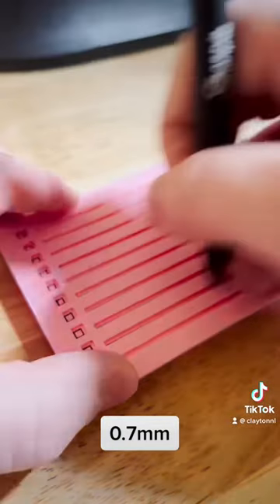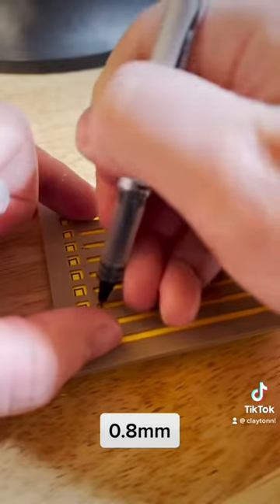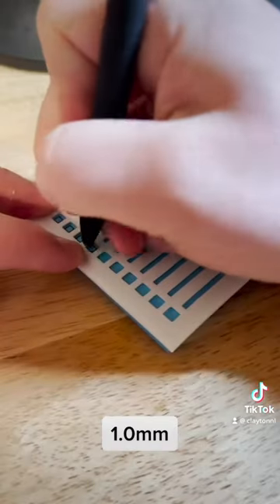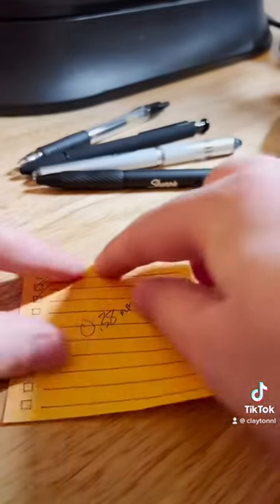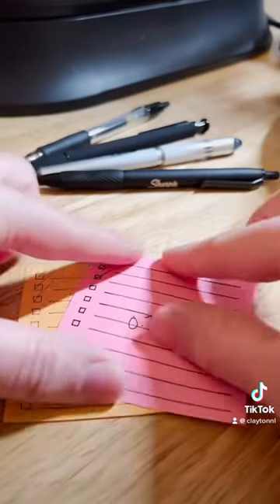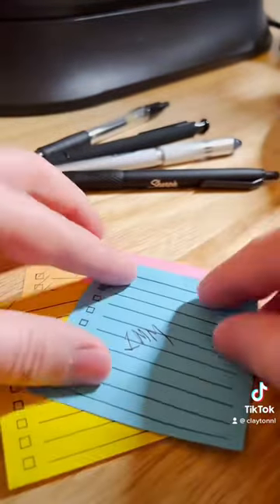During testing I tried each pen individually with a different color sticky and stencil. After each test I wrote the pen size on the sticky and set it to the side. All of the pens worked great with the stencils — I didn't run into any issues and honestly there's plenty more clearance. If you'd like to get one of these, they're available on my Etsy shop at printpalacexy.com.